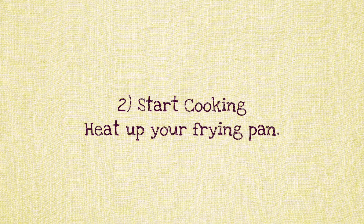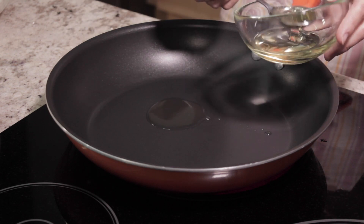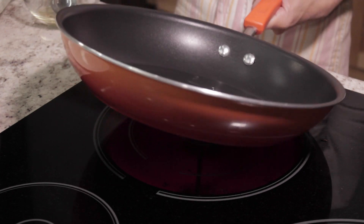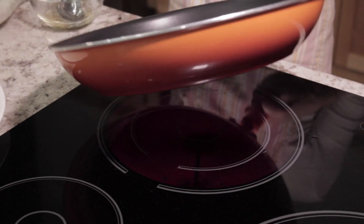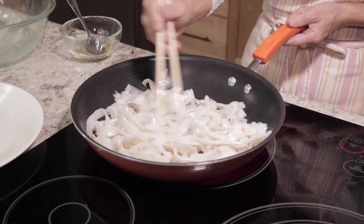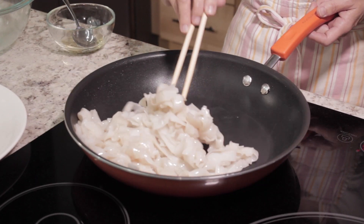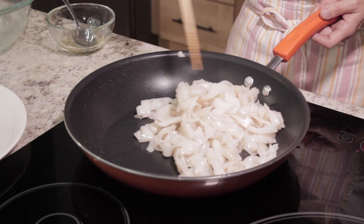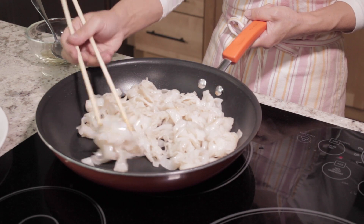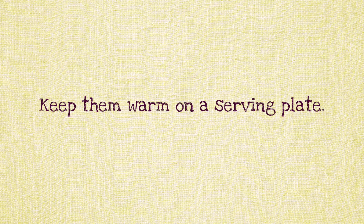Step 2: Start Cooking. Heat up your frying pan and add Vegetable Oil. Add the noodles and keep frying until the noodles stick together and become blocks. Keep them warm on a serving plate.